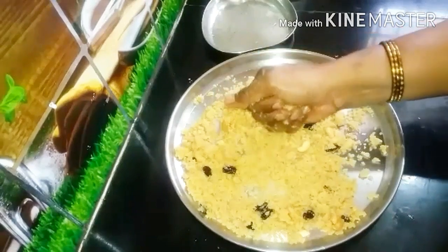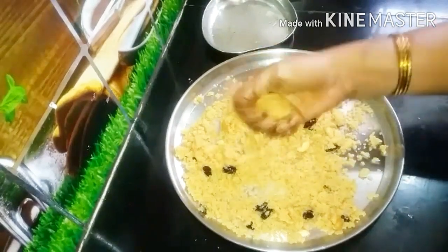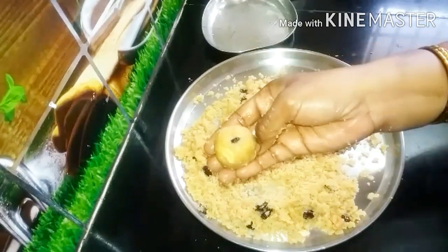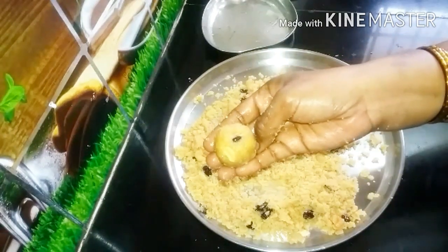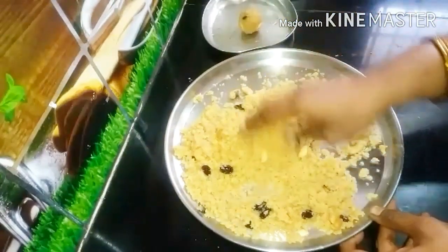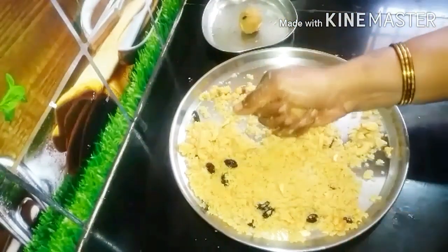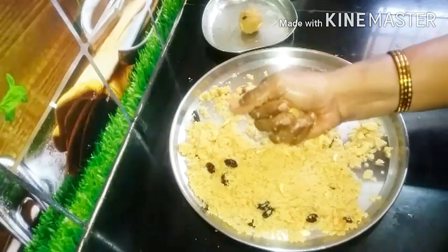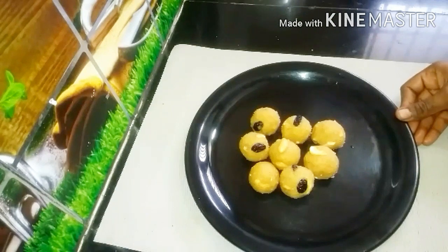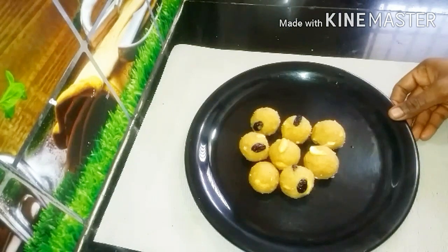If you add a lid on it, you can add a lid on it. Now, add a lid on it and let's add the lid on it. It's very easy to prepare.